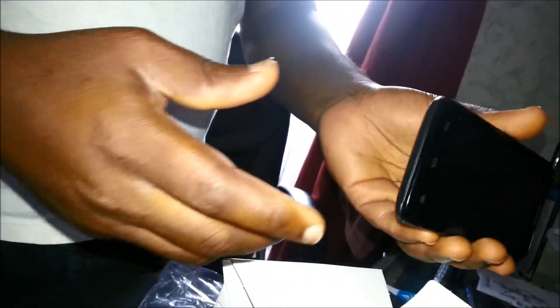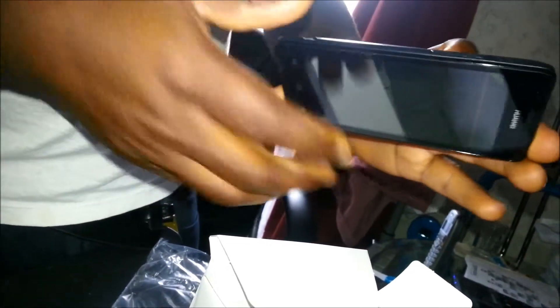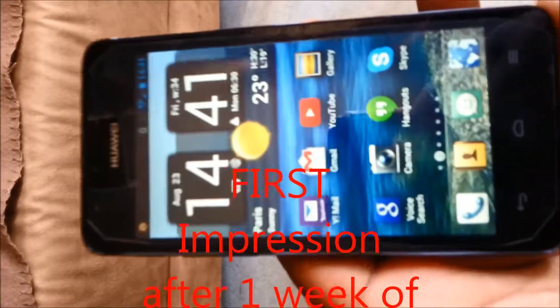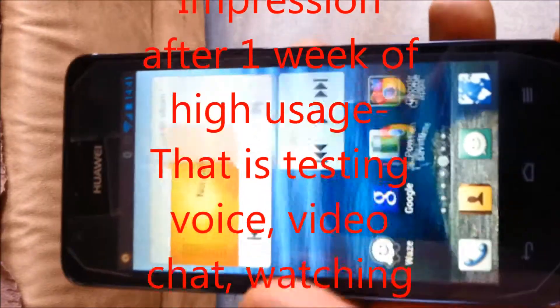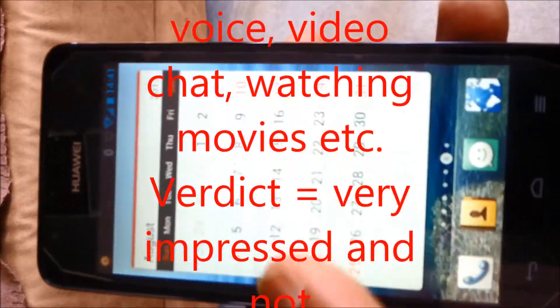So this is your Huawei G510. Let's see what's around it — here at the bottom you have the entry for USB, you have your volume rocker over here, and you have the power button over here. It's running Android, and you have all the apps and everything on the Google Play Store.